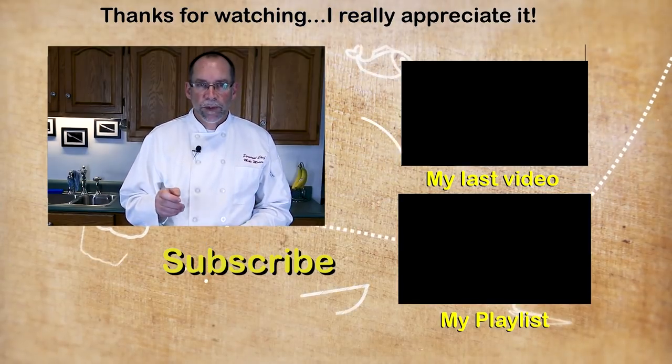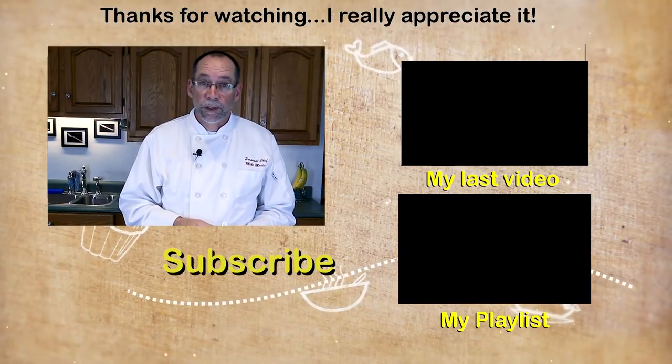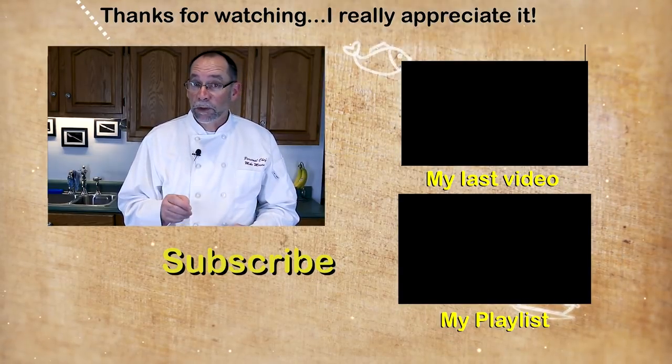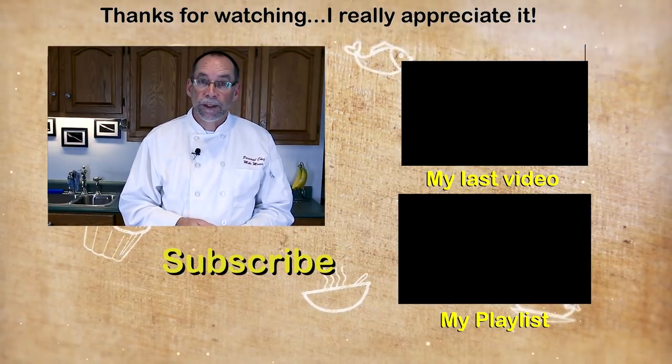If you like this video please don't forget to give me a thumbs up, and I post videos like this every week so please subscribe. Also if you'd like more information, head over to my blog at ThePersonalChef.blog where I post this recipe that you can print off. Thank you very much for watching — I look forward to helping you cook better, eat healthier, and shop smarter.